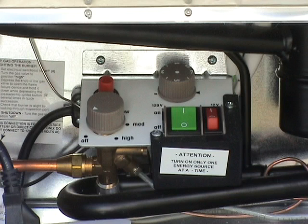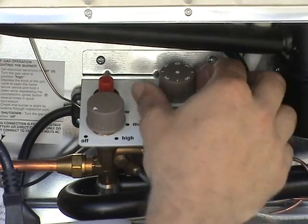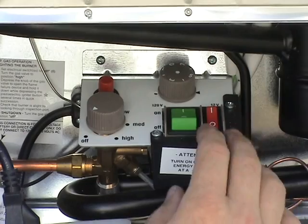Take care not to turn both power switches on at the same time. When the refrigerator is running on electric power, the temperature is controlled by a thermostat. The thermostat knob on the right should be set to position 4 to 5 in normal working conditions, and higher if you are opening the door frequently.